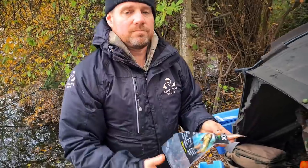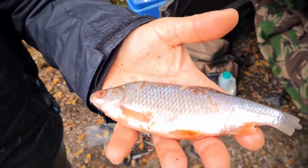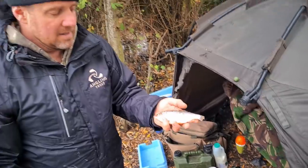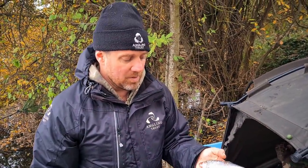So what dead baits are we using today, Dean? For float fishing I prefer to use slightly smaller baits because you need to be able to cast them — so smelt, or in this case dead roach. You can see I've got a dead frozen roach there. I keep them partially frozen, so I'd bring a cool box to keep them in. This keeps them fairly frozen and they will defrost throughout the day.